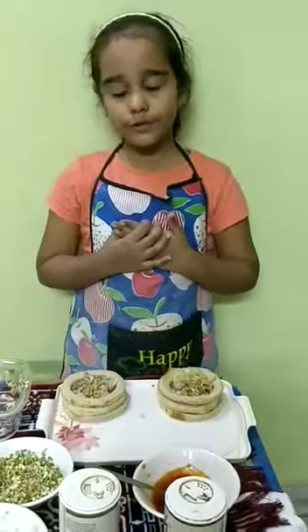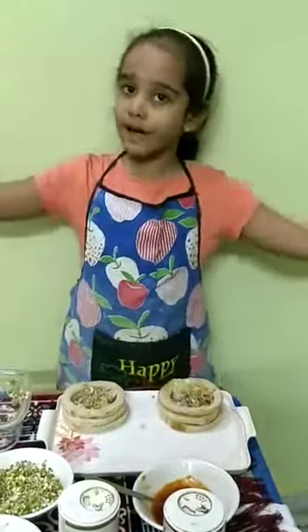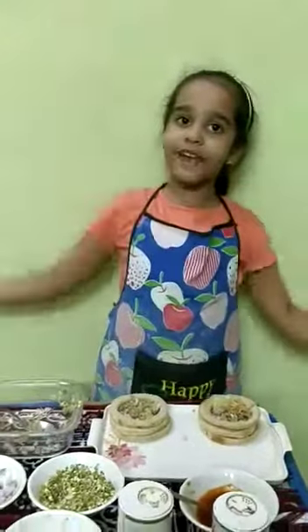Our yummy and tasty sprout sandwiches are ready! Stay healthy! Thank you! Have a nice day!